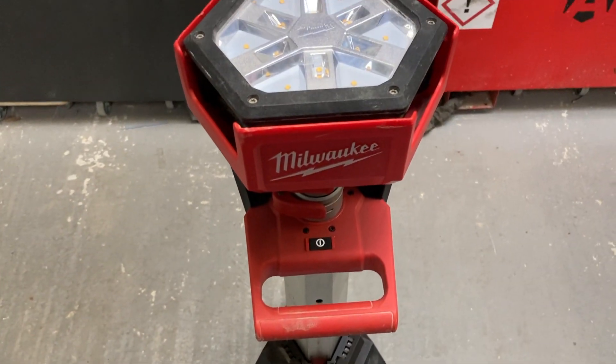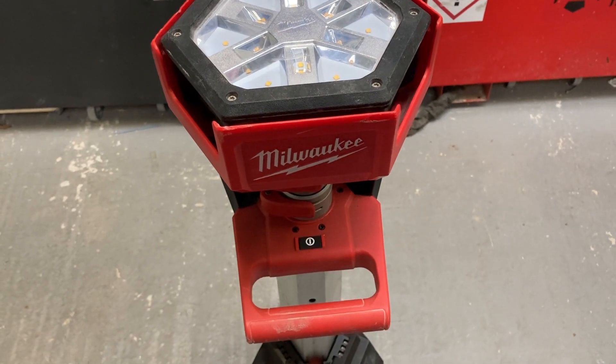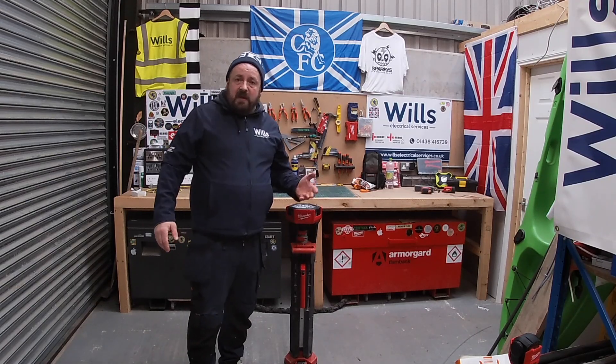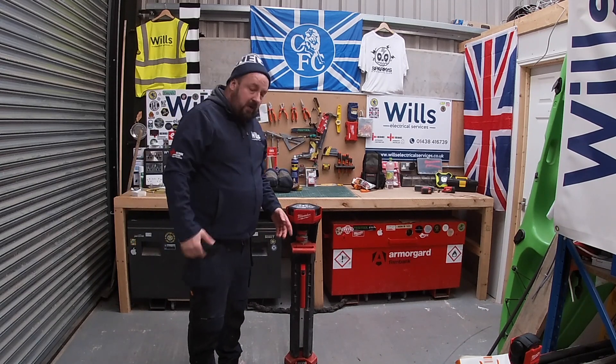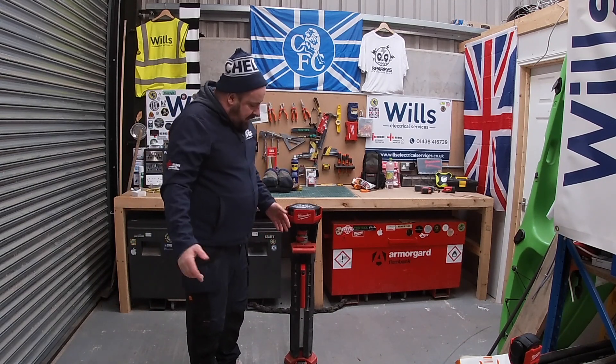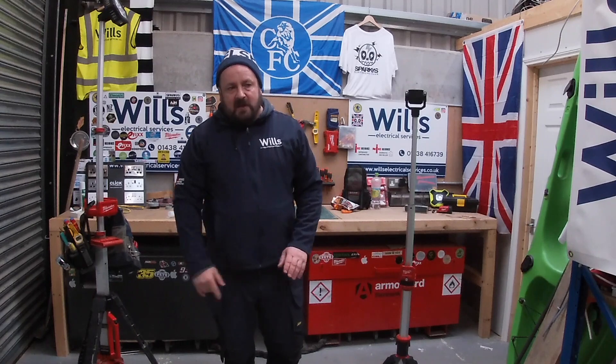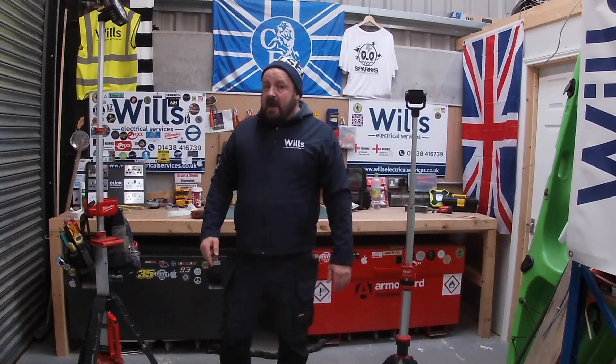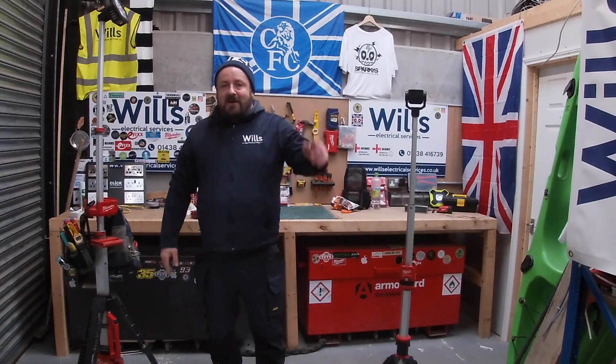In only a couple of days it pays for itself, doesn't it. It depends on which side of the boat you are — whether you're the employee or the employer. The employer's getting one of these, isn't he. Well thanks again for watching another episode, I hope you've enjoyed it. Don't forget if you're going to be anything, be electric — up the old blues!